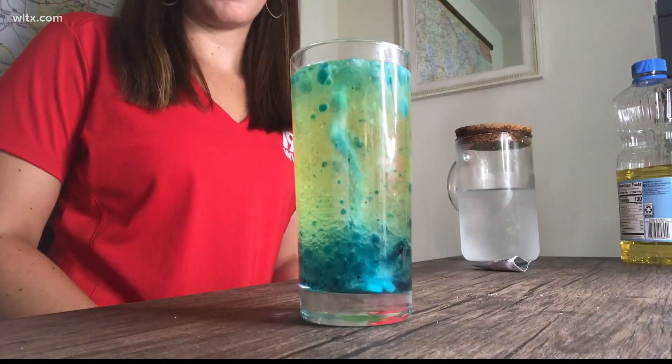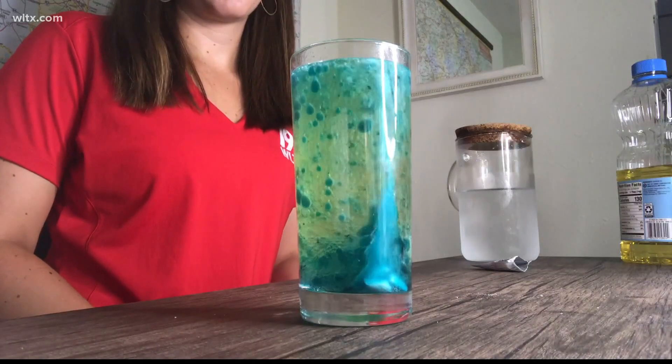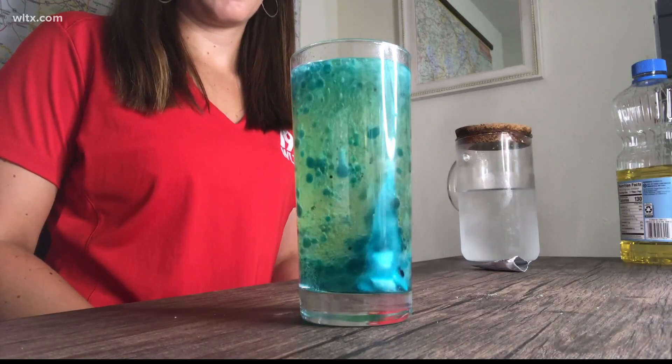To keep the lava lamp going, keep adding more tablets to the container. Let us know if you do this experiment or if there's any other science lessons you would love to see us cover here on News 19 — I'm Danielle Miller. That is such a cool experiment, thank you Danielle! If you want instructions, just look for Danielle's story at wltx.com.